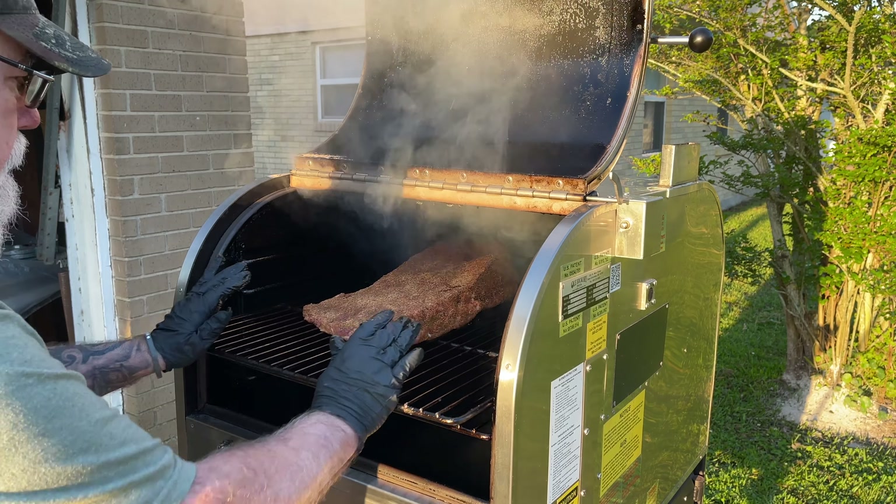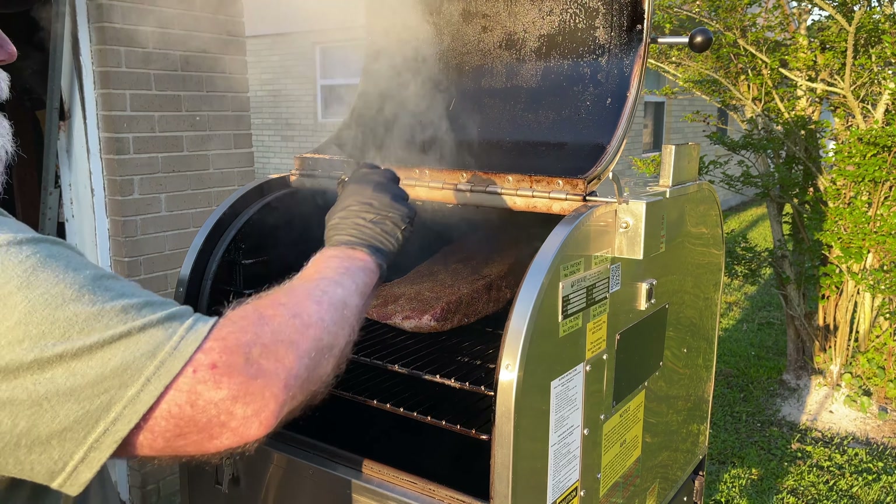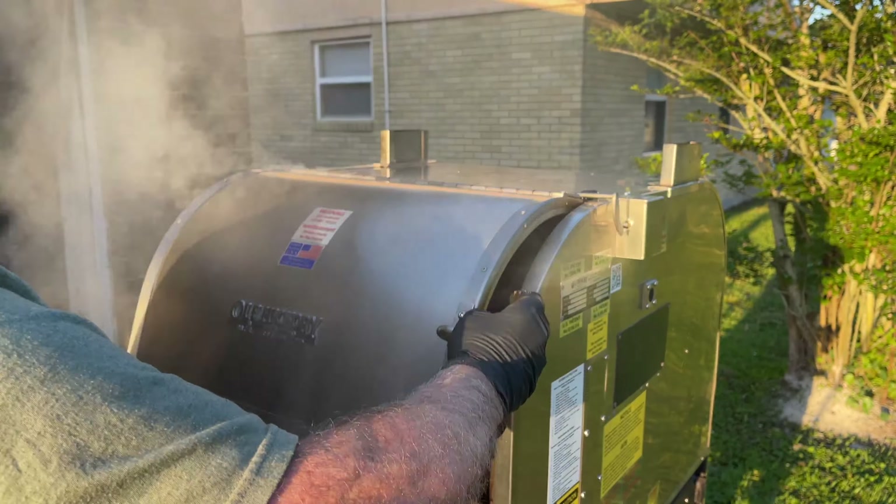I'll be bringing you back periodically. We'll put a check on this — probably let it go about three hours, and then at that point see if it needs a spritz. But other than that, we're just going to let it sit here and cook.